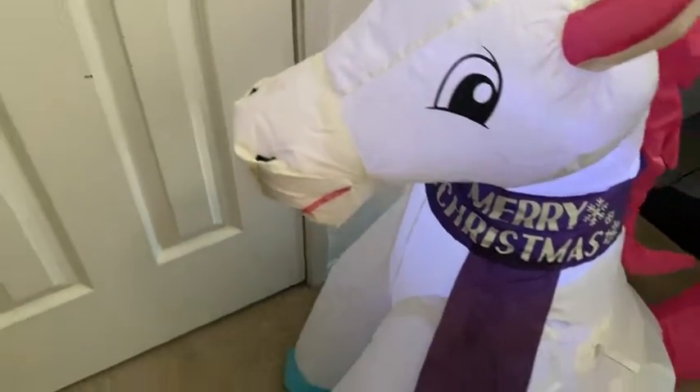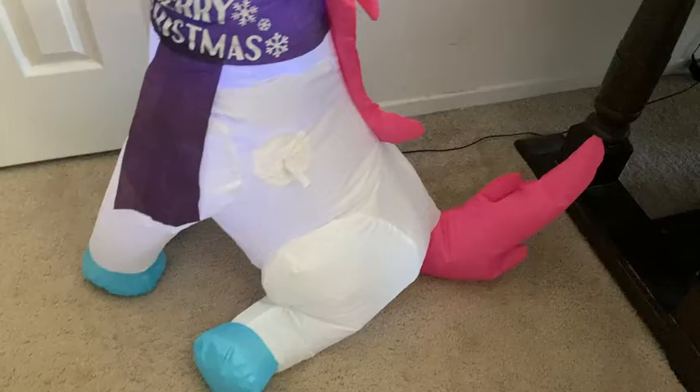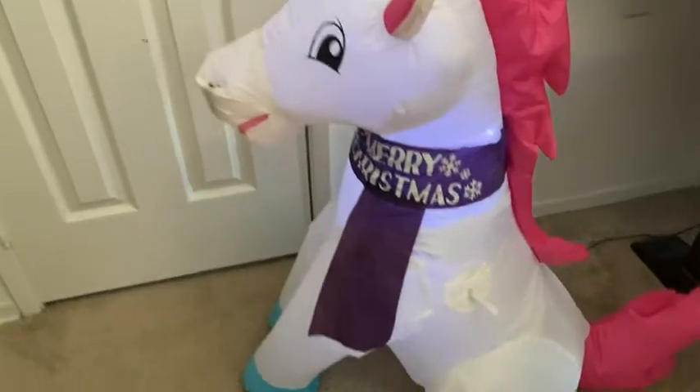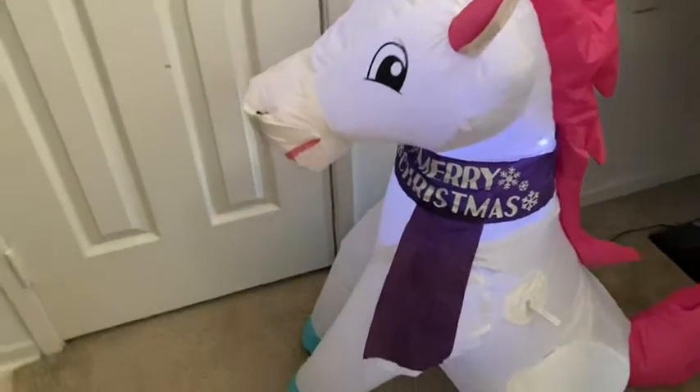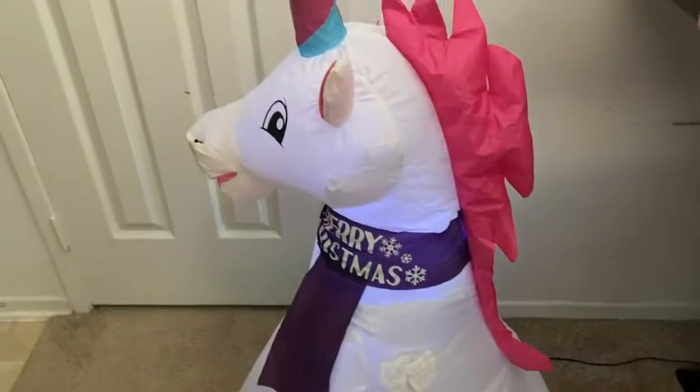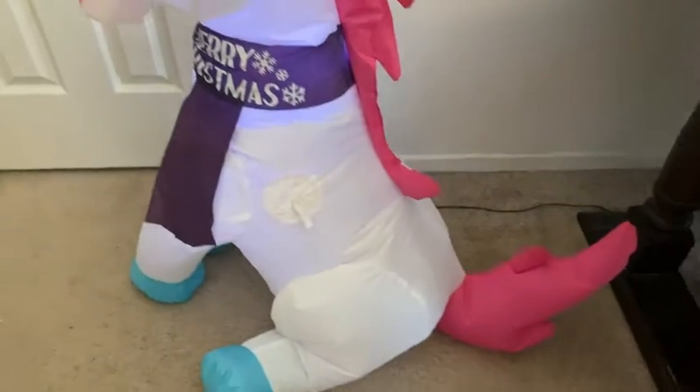So it looks really nice, super cute, very adorable, and it's super easy to set up. This is about 3 and a half feet tall, so a very adorable kind of decoration to have out in your front yard or something like that.